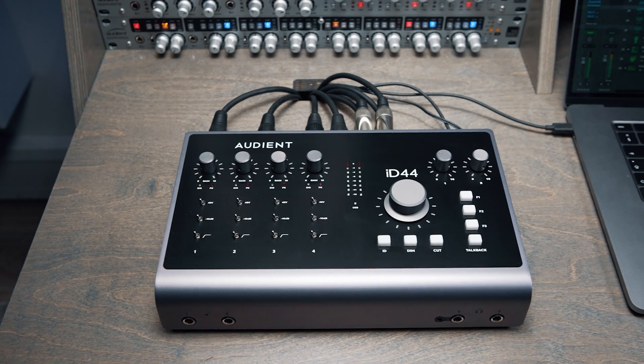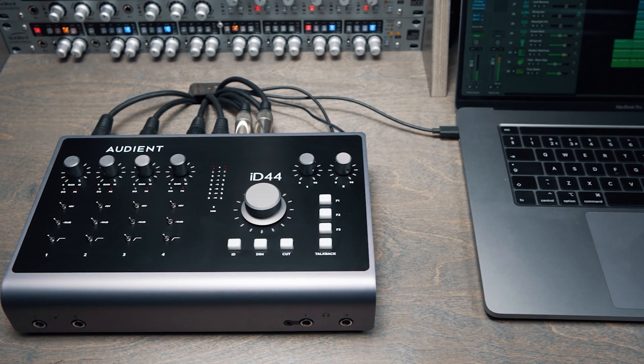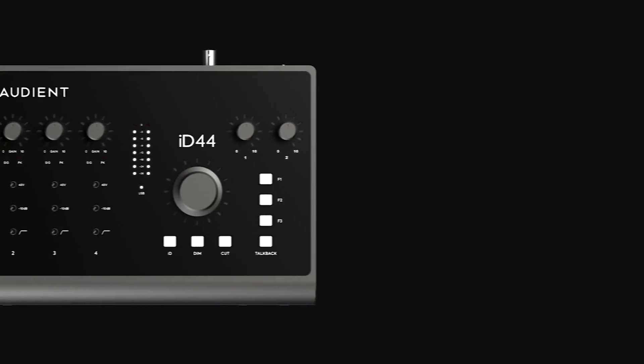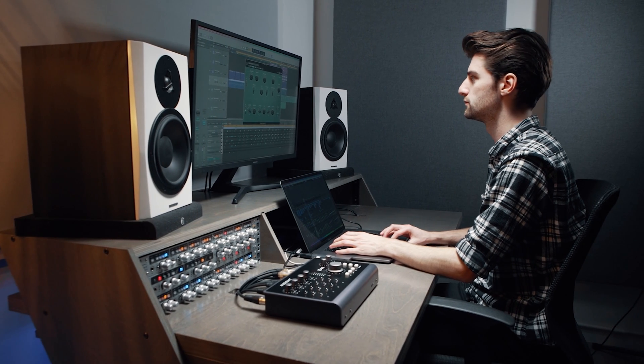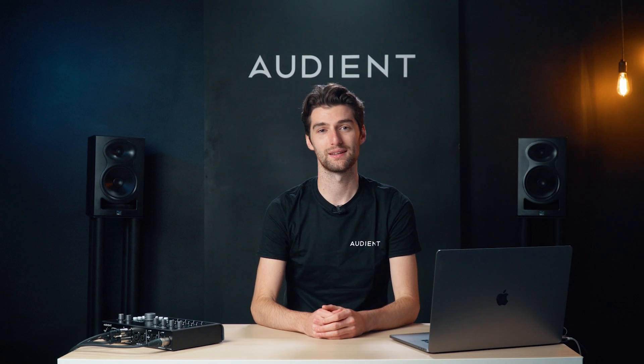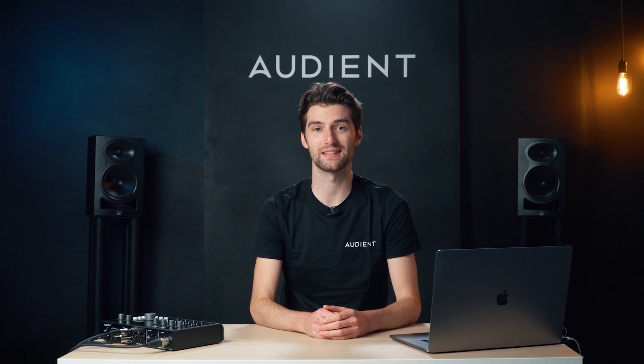High quality converters are a vital factor in ensuring you are accurately hearing what you're recording or mixing. With 126dB of dynamic range, ID44's converters make sure you hear every detail of your audio on the way in and the way out, letting you make better creative decisions and taking your recordings to the next level.